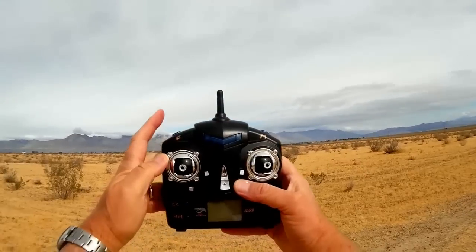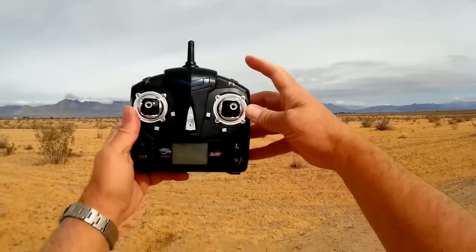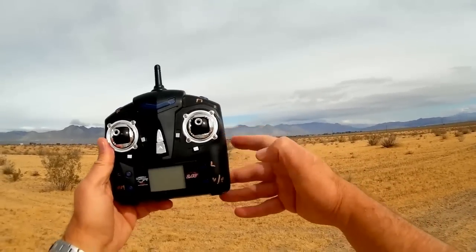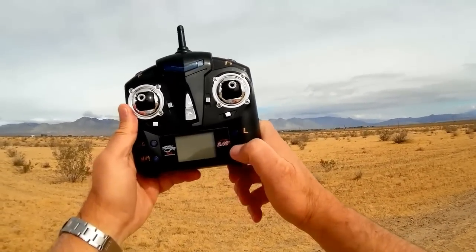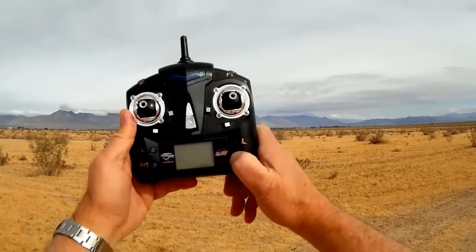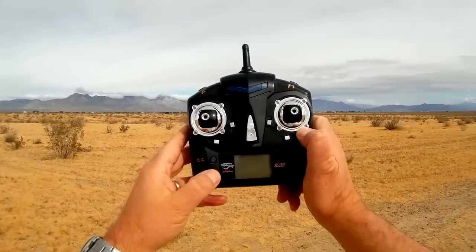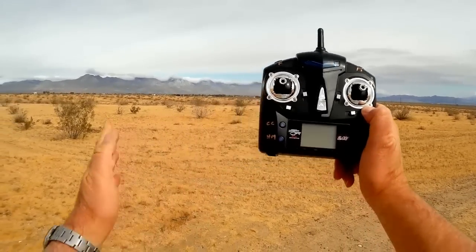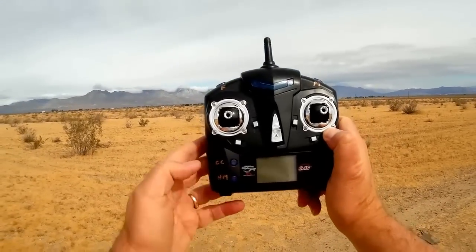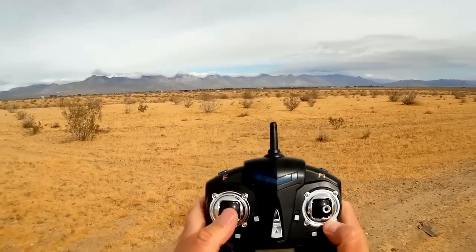On the transmitter, we have a flips button, a button to control the rates of the quadcopter, a button to turn the lights on and off, and a button to activate the camera — quick press for a photo, hold for two seconds for video. This button here is for entering headless mode, and I'm curious whether it remembers the initial heading, which could be used as a return-to-home. This button is the cruise control.